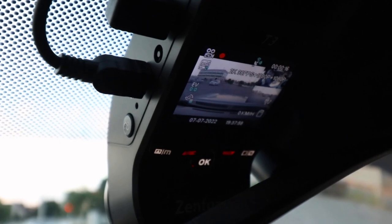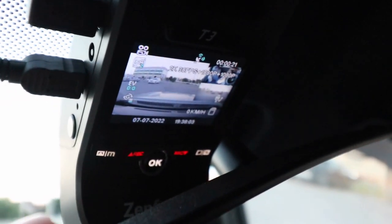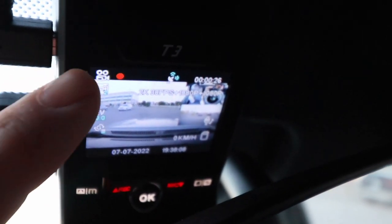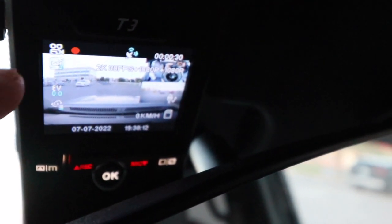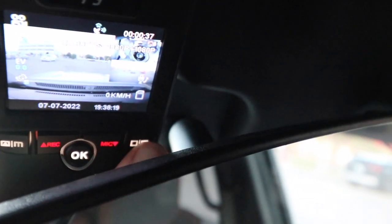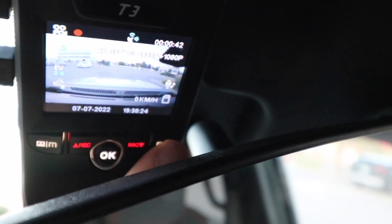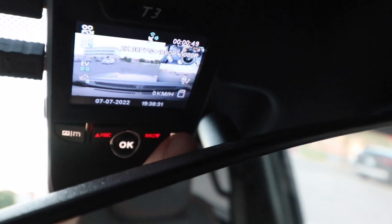The power button is a quick toggle to turn on and off the display, and the display does turn off after a set amount of time — I cannot find an adjustment for that. The settings on screen show you: recording status, what mode you're in, EV compensation, G-force mode, GPS on, Wi-Fi on, time of recording. If you quickly hit this button you cycle through: main front display, cabin display, rear display, and then back to all three.